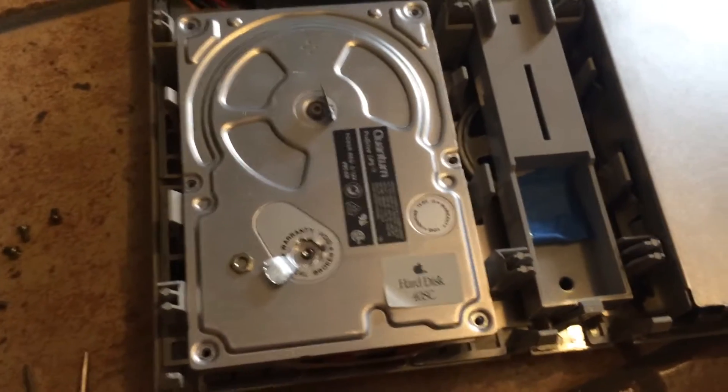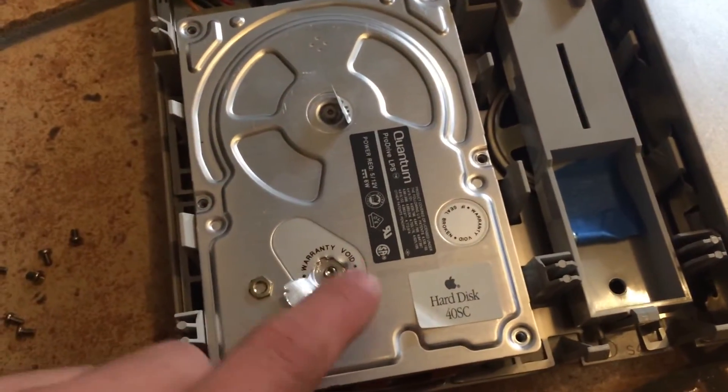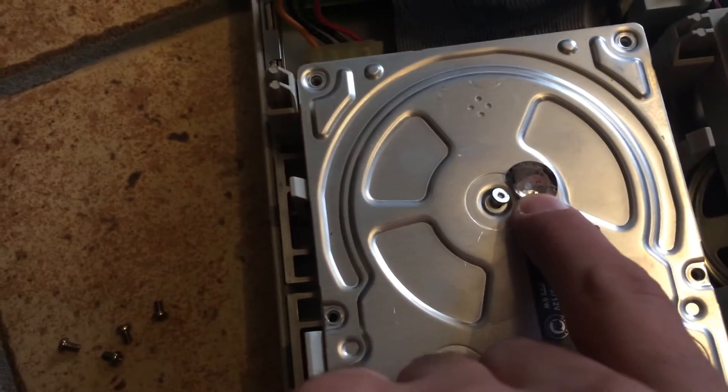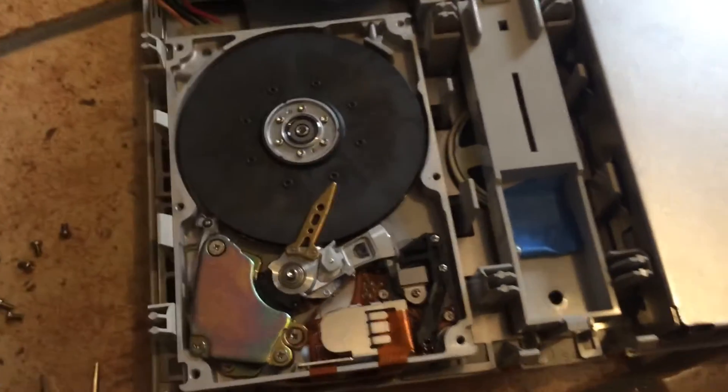Opening up the hard drive is actually quite easy. You just need to remove those six screws, plus a little nut under this sticker and a torque screw under here. And then you should be able to lift the cover.